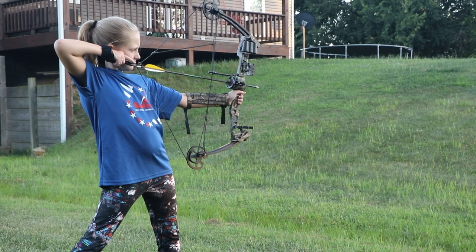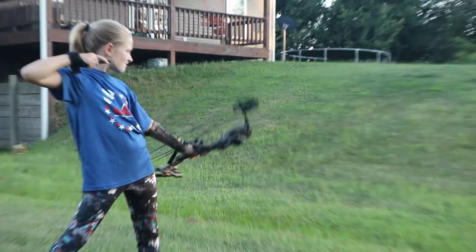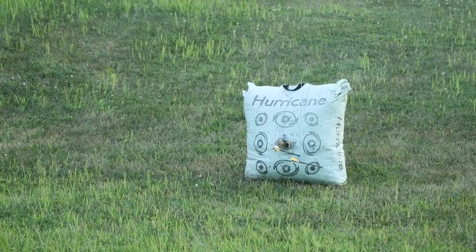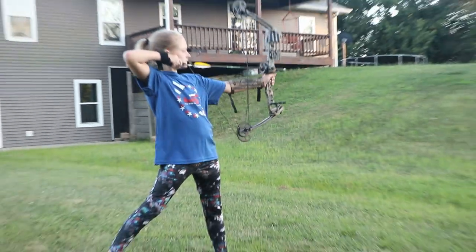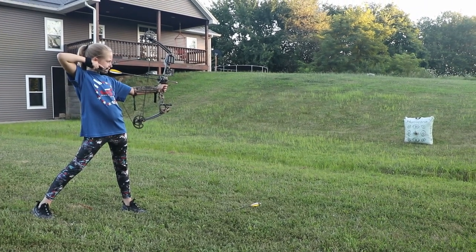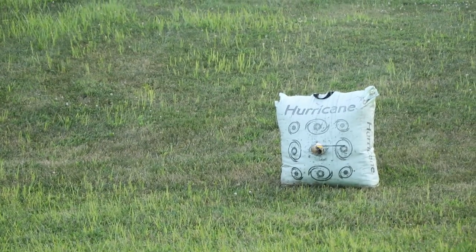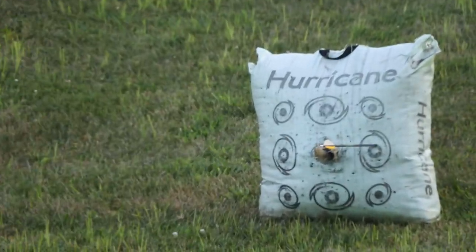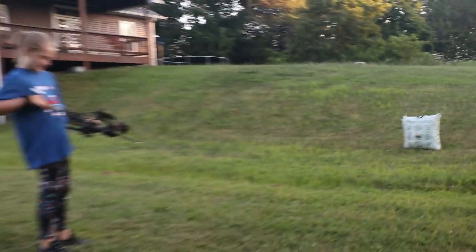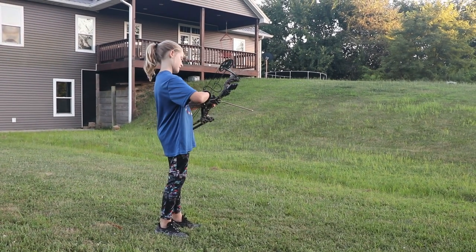Take your time. There you go. Is that where you're aiming? No. You're aiming for the center? I was aiming right in the middle. Okay. So that means I should aim to the left? No, just keep aiming where you're at every time. If you're grouping in one spot, then we can move the pins.